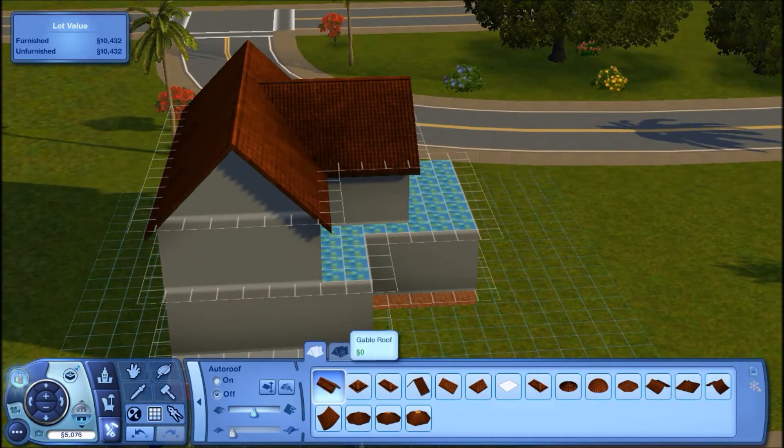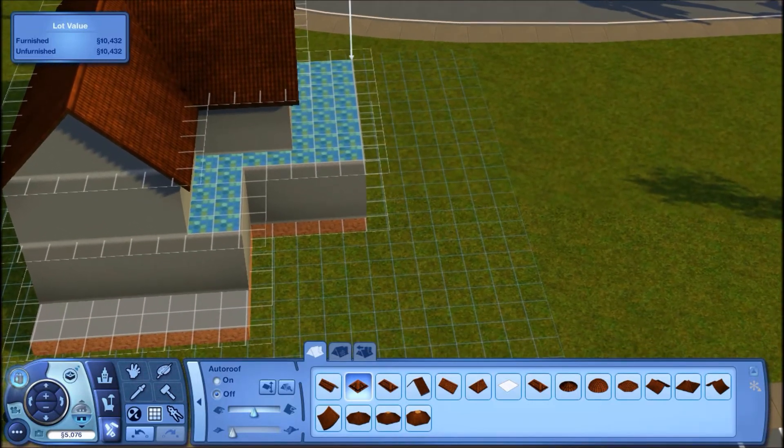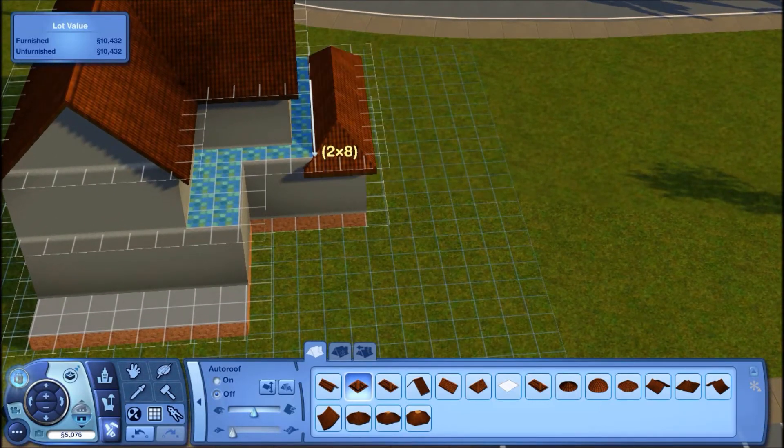I kind of like that. I think I'm going to take the hipped roof — trying to figure out if this is the one I want. I'm having some really weird glitches right now, I don't know what's going on.